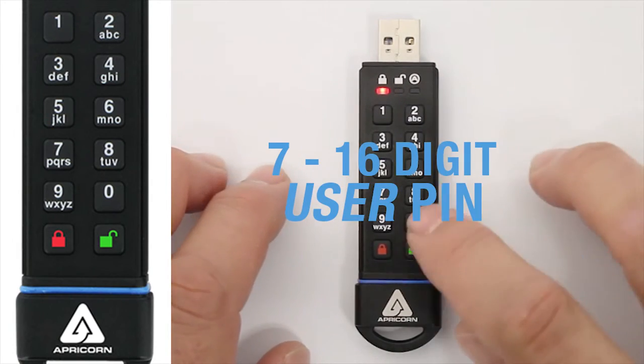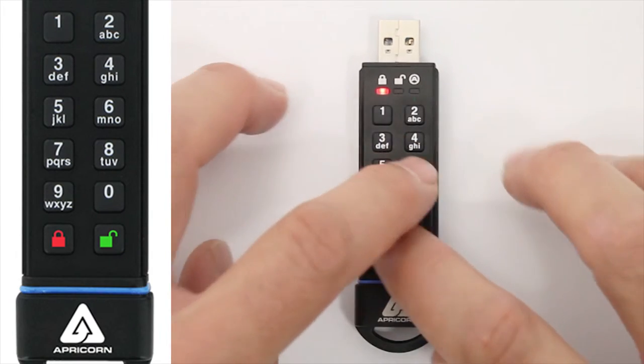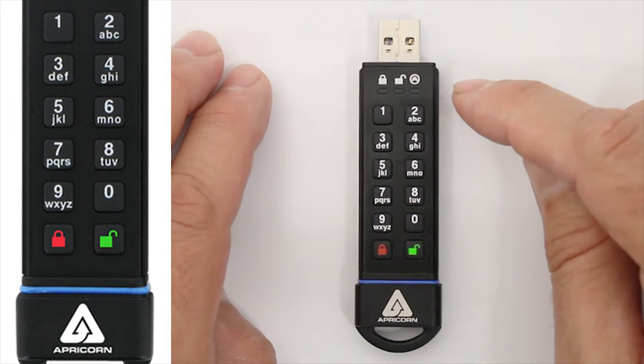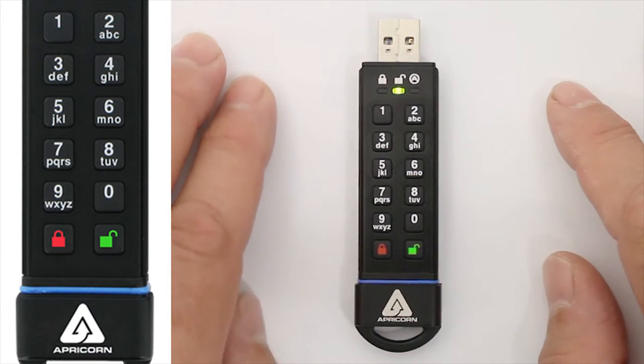That's when you enter the user pin and press the unlock button. Now it's unlocked, but you can tell that it's in Read-Only Mode by the LED pattern — it'll have the usual blinking green LED, but with every other green blink, the red LED will blink once too.